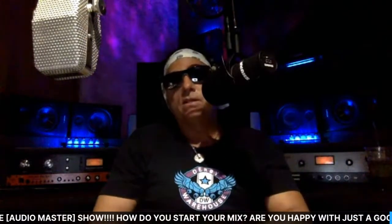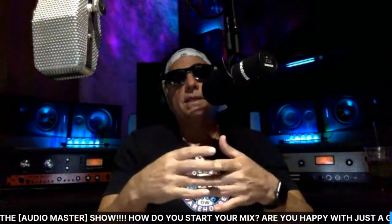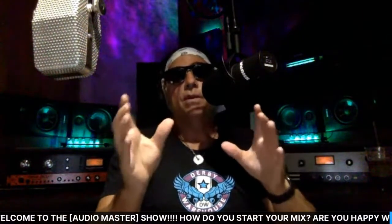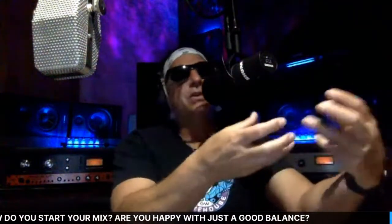Mixing is so much fun — it's an art you never stop learning. Don't get discouraged. It's very important to have a reference track throughout your mixing session to keep things in the ballpark, so you're not doing anything too crazy. Without a strategy, it's like throwing darts at a board in the dark with no target. Having a reference gives you a focal point.